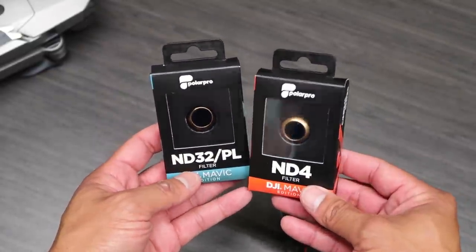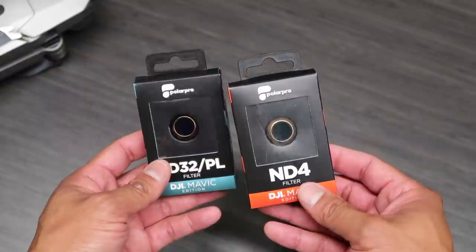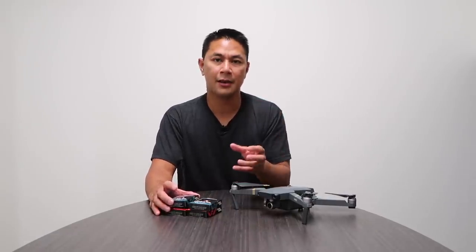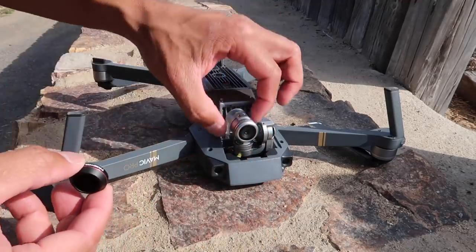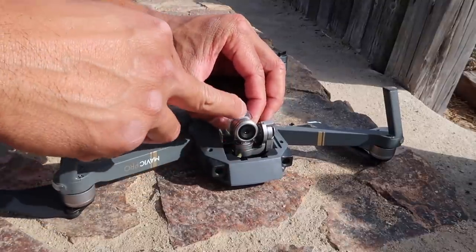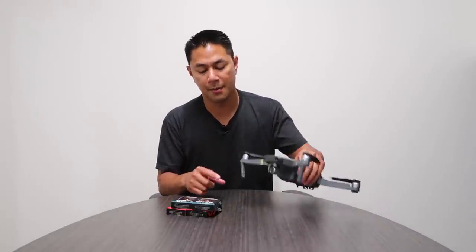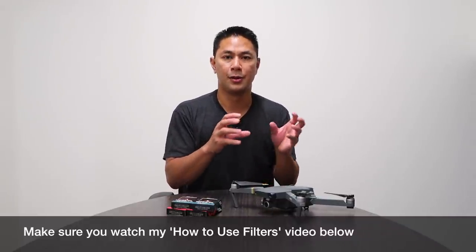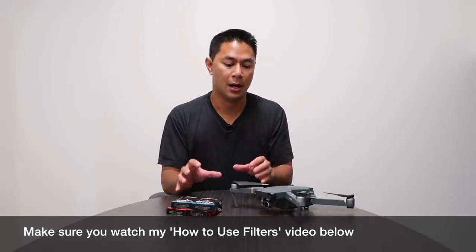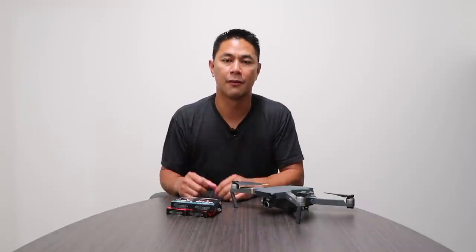There are multiple brands out there — SandMarc, Polar Pro — I just happen to have some Polar Pros with me. Look at getting a set with a good range: ND8, ND16, ND32, even up to ND64. I personally have also used an ND1000 when doing long exposure photography. Look into getting a set for your DJI Mavic to have more control over shutter speed and get more cinematic video out of your Mavic Pro.